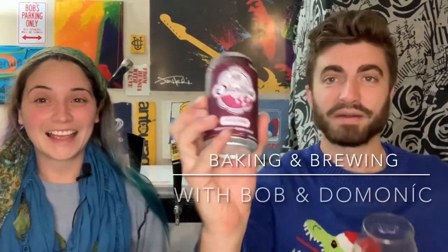Welcome back to Baking and Brewing with Bob and Dominique. Today we're reviewing Groundbreaker's Oh Lolly. This one's been around for a long time. It has blackberry and rose hips in it. That sounds really good.